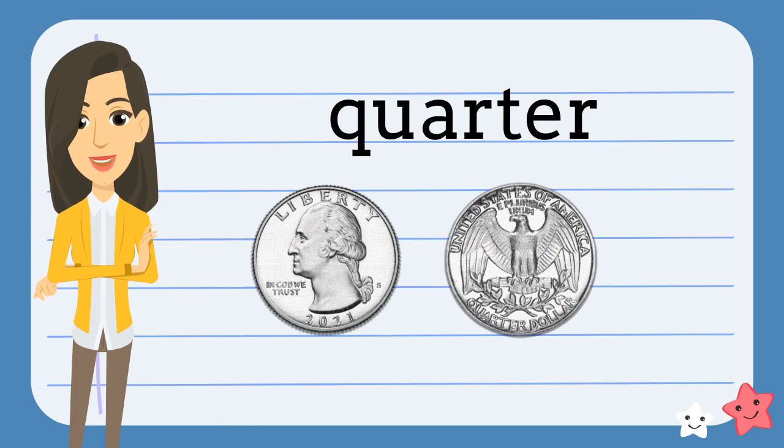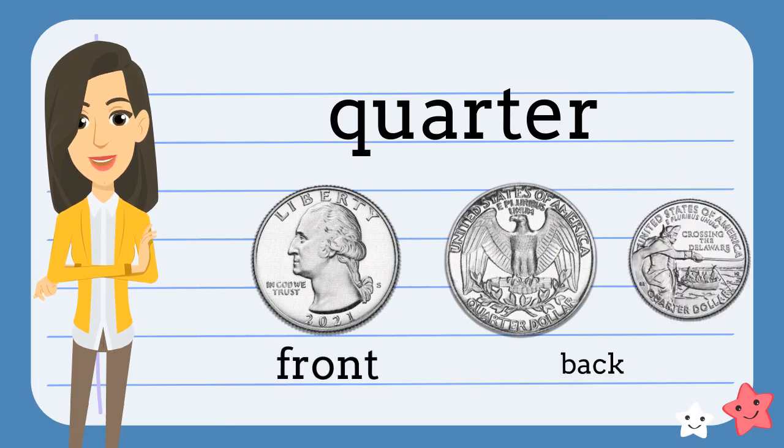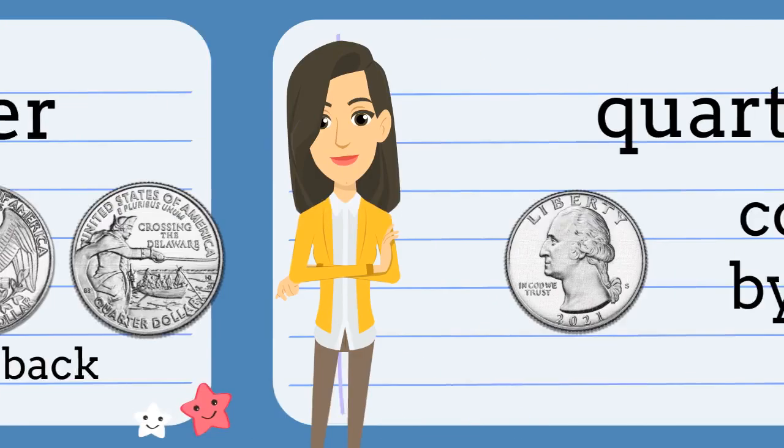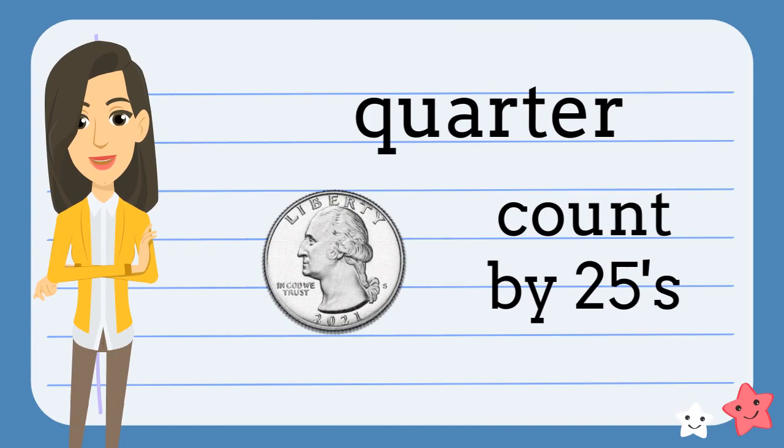This is a quarter. It is silver-colored. It has George Washington on the front and an eagle or a state on the back. It is worth twenty-five cents. When we count quarters, we skip count by twenty-fives.